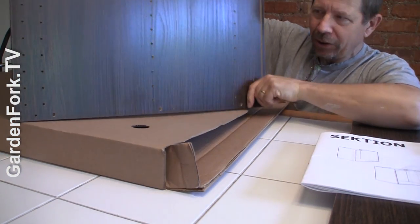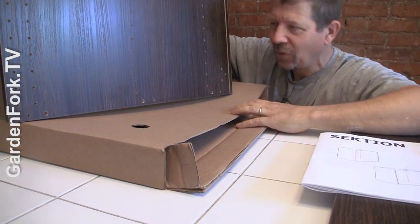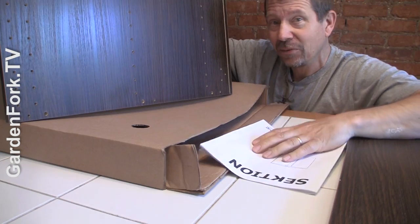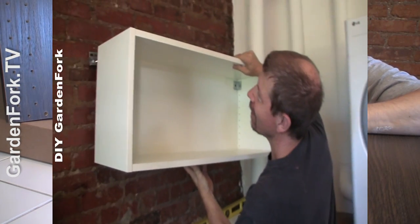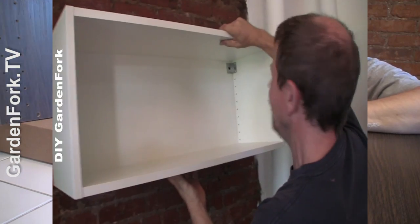When you look at all these holes, you can be overwhelmed. But if all else fails, read directions — then watch Garden Fork. We've got other IKEA videos as well. If you want to hang the top cabinets, there's already a video for that. The link will be at the end.